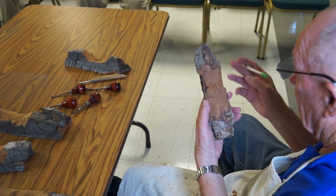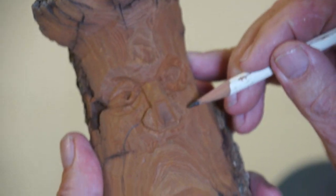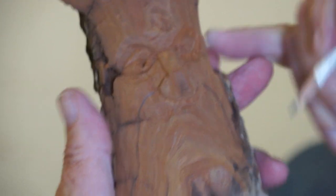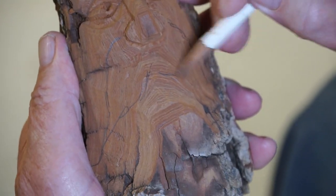A pencil works good. Take your pencil and kind of draw what you're going to do — gives you some idea. Again, try and make them look the same. I've done about a hundred of these.